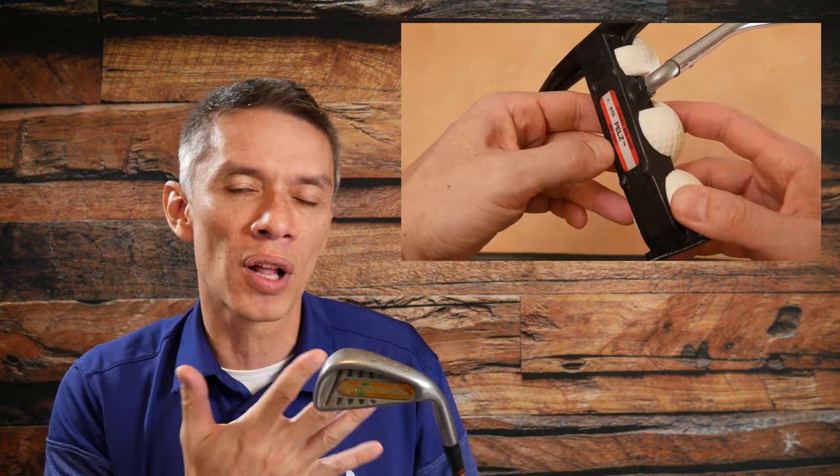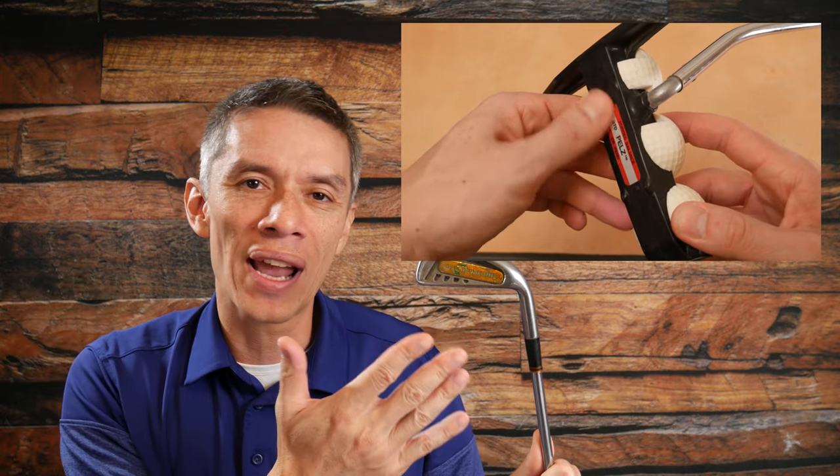Dave Pelz came out with all sorts of fun things. If you remember on this channel, I reviewed the Dave Pelz three-ball putter, and now we have the featherlight irons. Let's get this beautiful iron onto the review table and have a closer look.